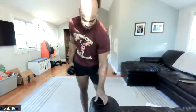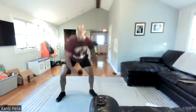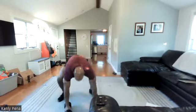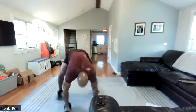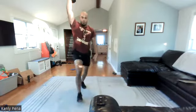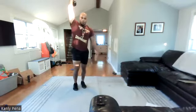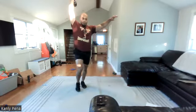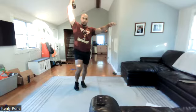Dumbbell snatch, 30 seconds, overhead lunges 30 seconds. One, two, three — go. Got ten more. Five, four, three, two, one — lunges. Remember, whatever arm you're holding up, that's the leg that goes forward. Straight arm — point that arm out as far and straight as possible. Ten to go. Three, two, one. All right, we're going to switch sides. One, two, three, go.